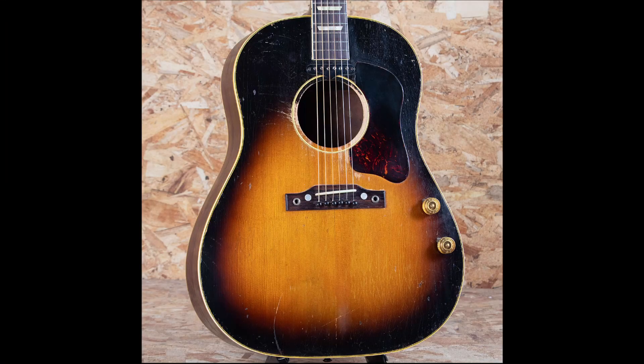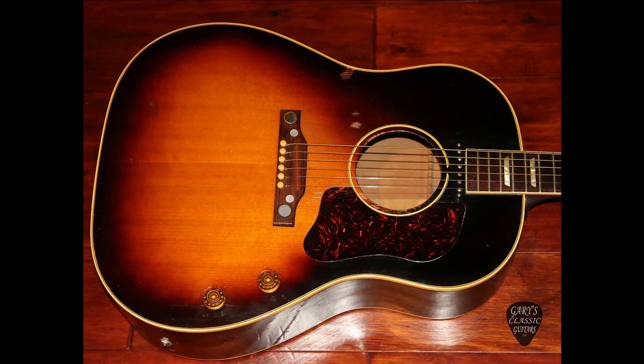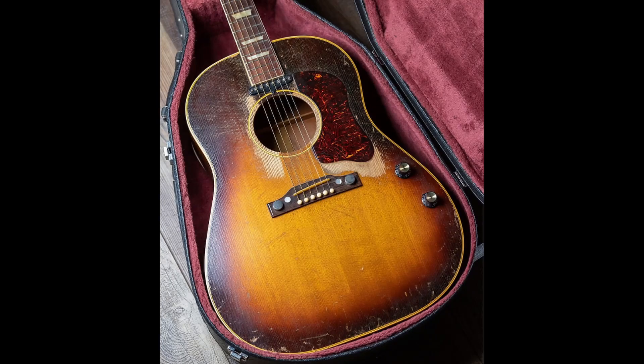In 1955, the solid tops were replaced with laminate tops to reduce the amount of feedback generated when plugged in. By changing this top material, the guitar would have less resonance and sustain, completely changing the overall sound.